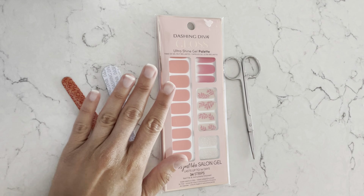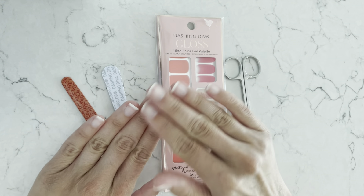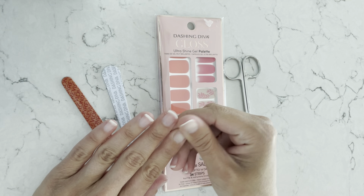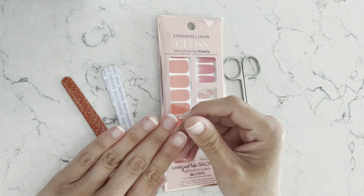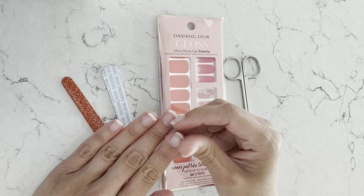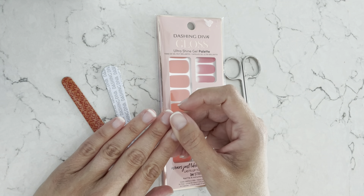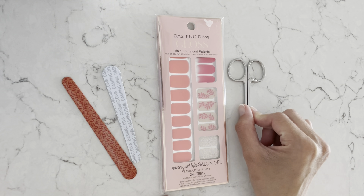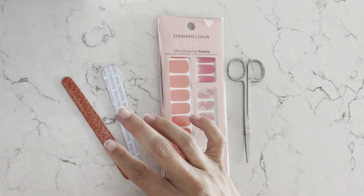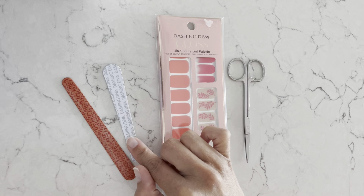In order to start, you're going to start with fresh clean nails. I've already filed them and buffed them a little bit with a nail buffer — nothing too harsh, just to take off any bumps or anything else that could prevent the nail sticker from sticking. I'm going to have a small pair of scissors on hand, which I'll explain in a couple of seconds, and these are two nail files.